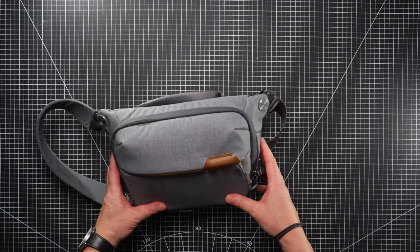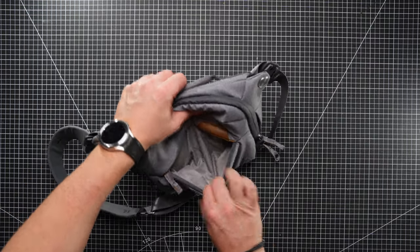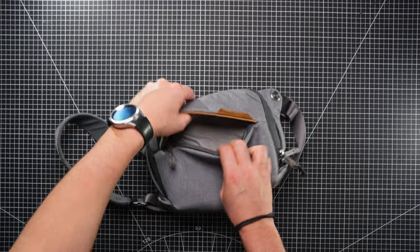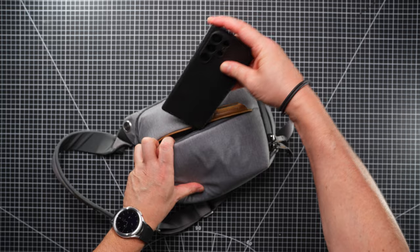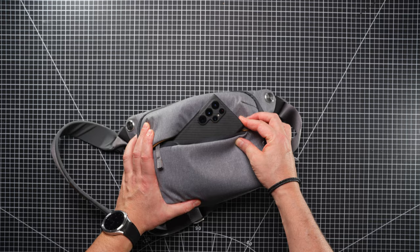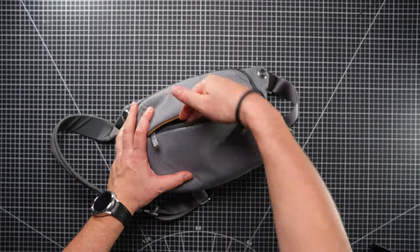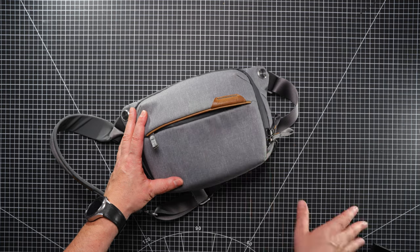Moving to the inner compartments, we've got this front pocket. Opening it up, you can see it's fairly deep and padded, so whatever you put in there will be well protected against knocks. It does have a little bit of height to it. I have my S22 Ultra here — it's a little bit of a tight fit; at a push you could just about get it in there, but it's really fiddly. It might be better suited to smaller standard-size phones, not the Max versions or the Ultras like the Samsung.